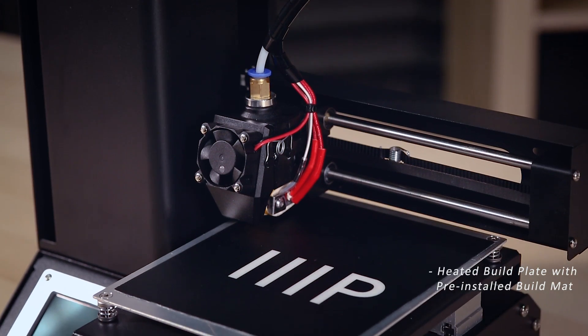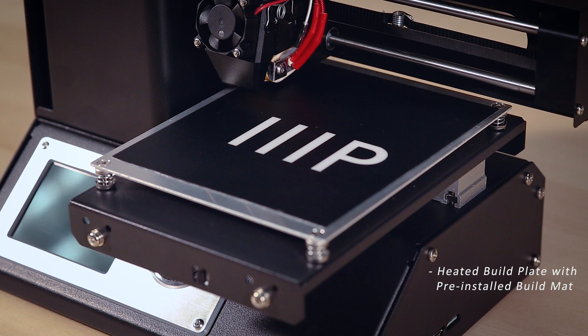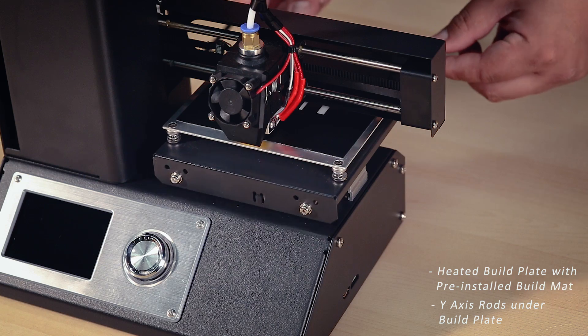Continuing down, we have the heated build plate. Made of aluminum, the build plate will have a pre-installed build mat, which is a great material to print directly on. However, this will not last forever, but you can use different materials to help your prints stick to your bed — for example, Kapton tape or blue painter's tape. The heated build plate sits atop the Y-axis rods, which allow the build plate to move front and back for printing.